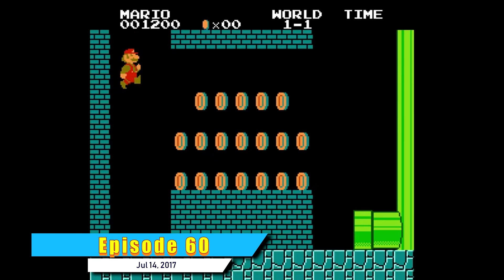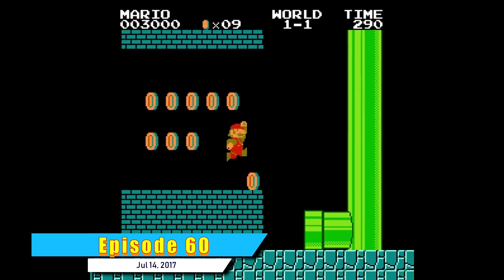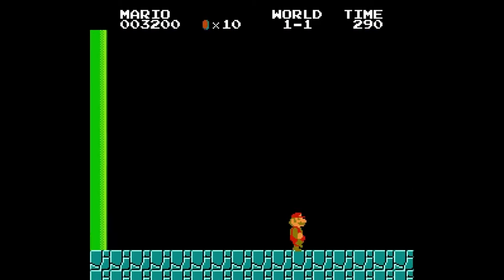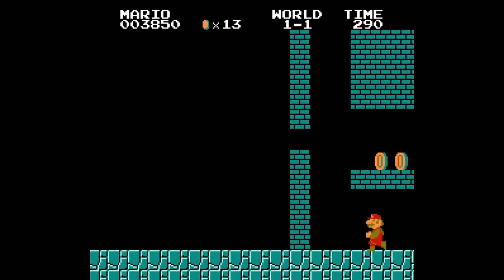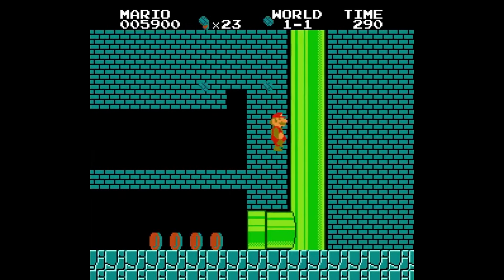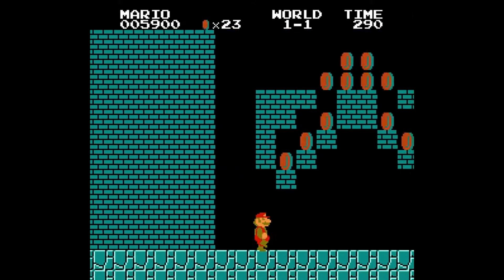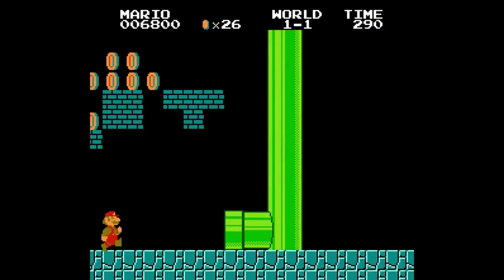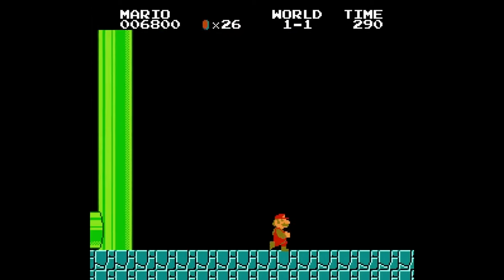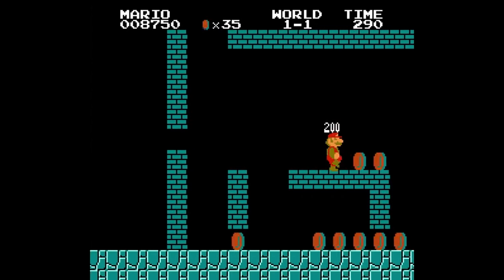In the original Super Mario Brothers, one of the most interesting things is that all the bonus areas are connected into one large map. The game is programmed to stop scrolling once you go into a certain bonus area, but thanks to Necron, if we allow the screen to scroll freely, you'll see all the bonus areas one after another. And yes — if you were to go into any one of those pipes it would technically warp you to whatever area it's attached to.